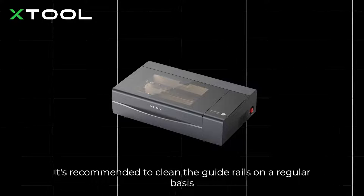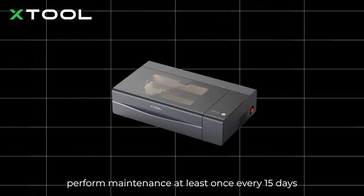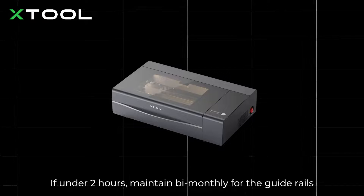It's recommended to clean the guide rails on a regular basis. For machines running over 8 hours per day, perform maintenance at least once every 15 days. If under 2 hours, maintain bi-monthly for the guide rails.